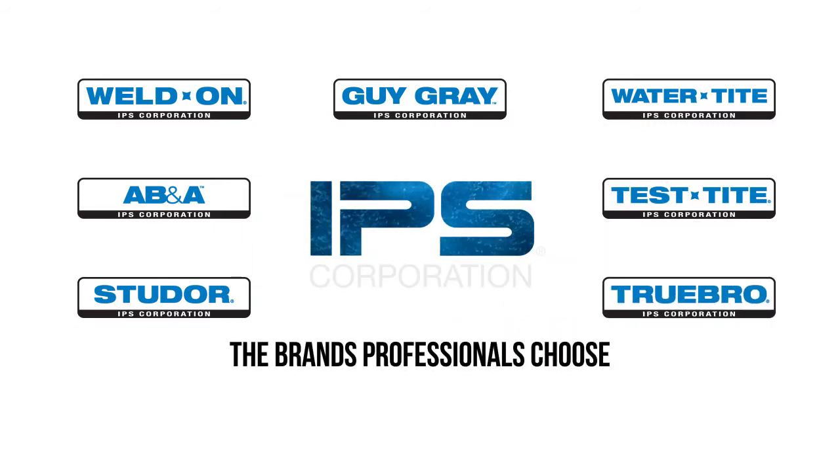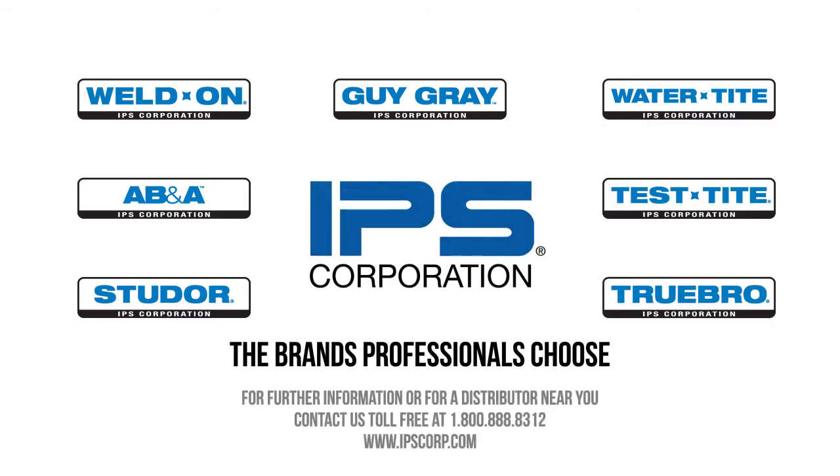For further information or for a distributor near you, contact us toll-free at 1-800-888-8312.